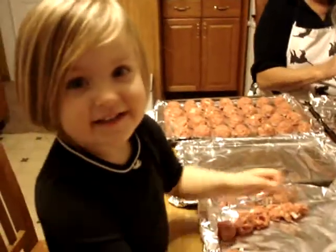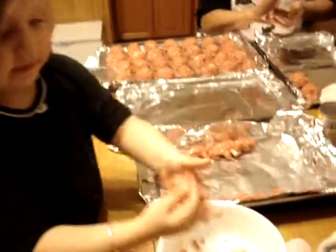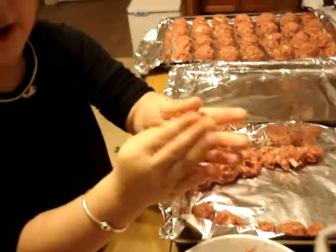I'm making meatballs. Wow. How do you make meatballs? Like I roll it. See? Mm-hmm.